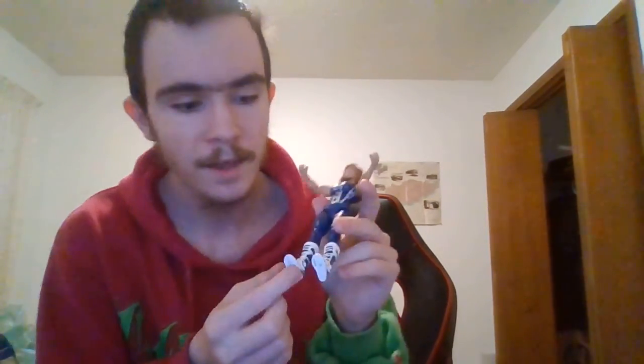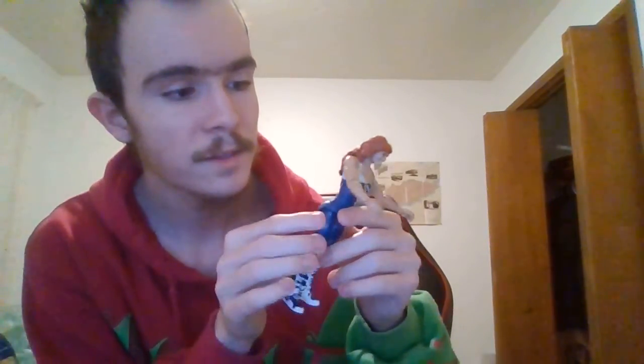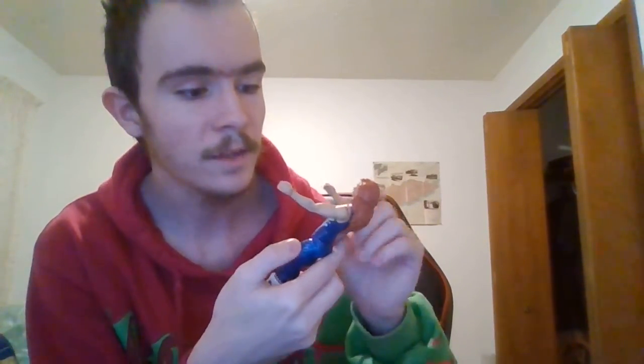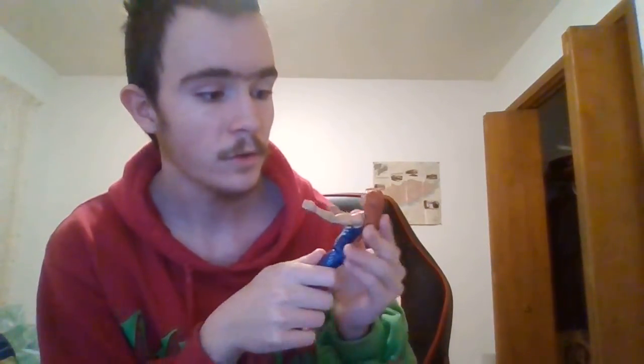This is a pretty badass figure, especially with the designs down here on her boots with the black and white, the studs, one half gold and white and the other half blue. I like her — she's got red hair instead of blondish hair, I think. But all in all, she's a good figure, and if you don't have her, you should go get her.